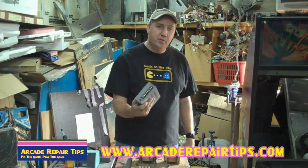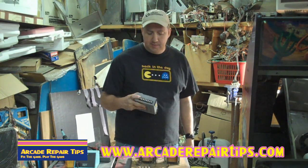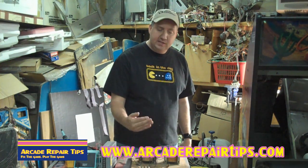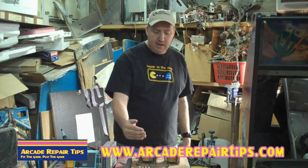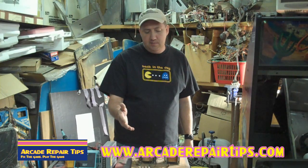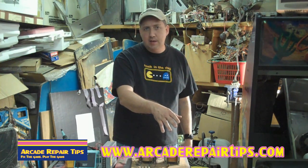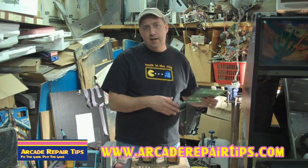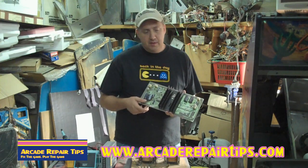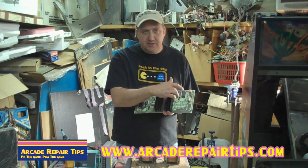You might also remember we call this one a switching power supply because you have AC coming in and DC going out. Well on this one it doesn't really switch it to DC — it just steps it down. So the question you might have is how does it get to DC on my game? A lot of that has to do in the old school games with parts on our AR board. The AC comes in, it has some diodes and stuff that switch it to DC.